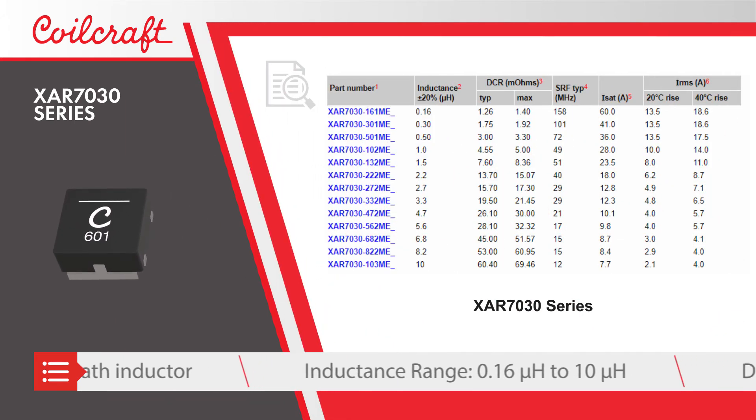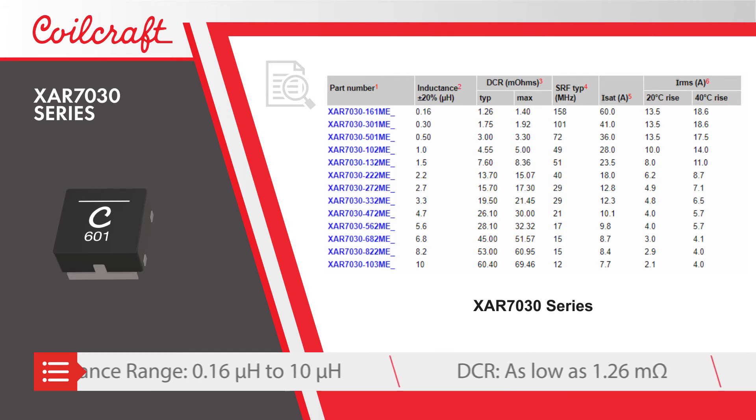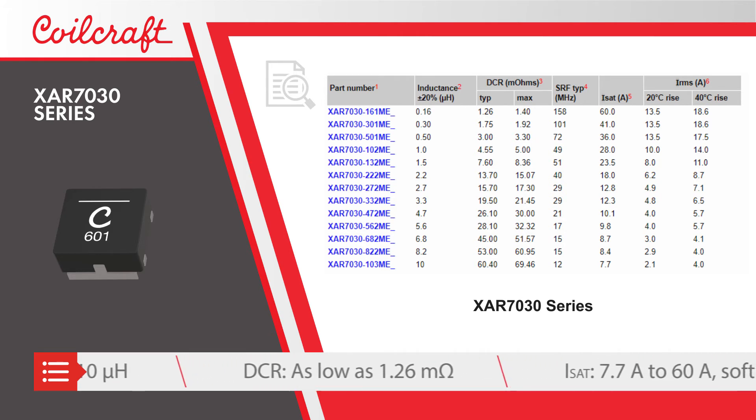Inductors in the series are available from 0.16 microhenrys to 10 microhenrys and offer DCR as low as 1.26 milliohms.